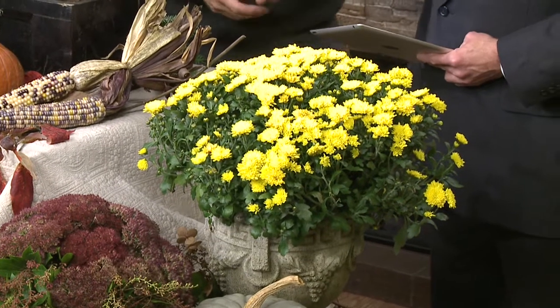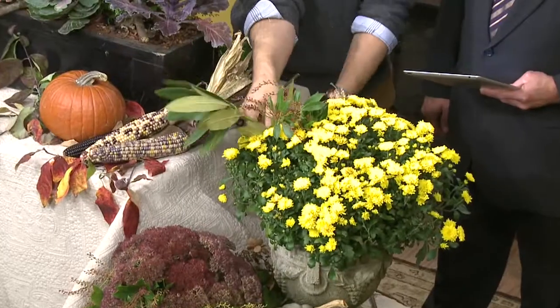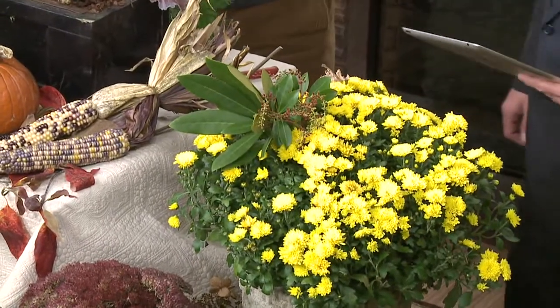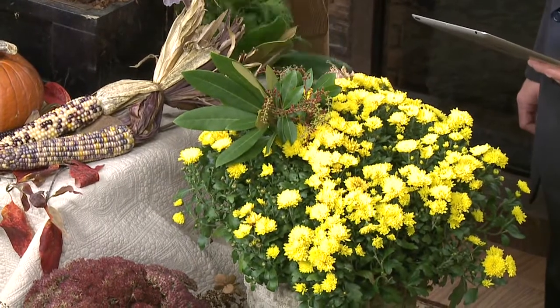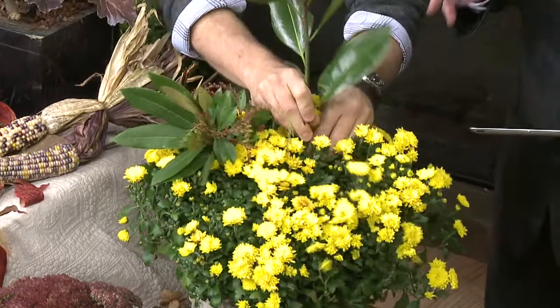Right now we're probably seeing a lot of mums, and they're very beautiful — a big impact, very fall. But what happens after that? So how about we start incorporating different resources from the garden — anything that is green and has texture — and just pop it right into the soil to get this very dense, lush winter interest.